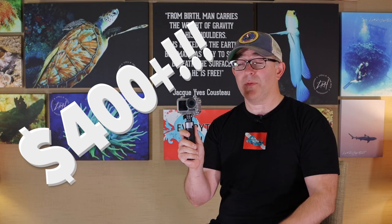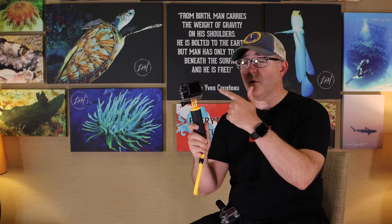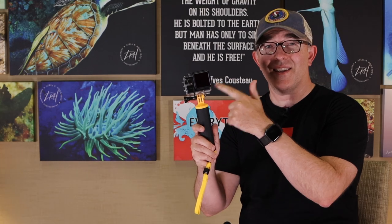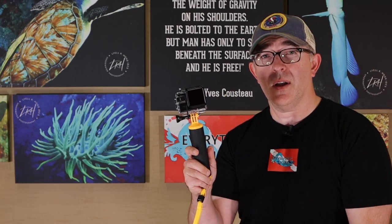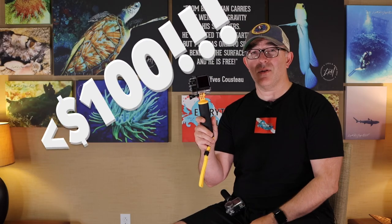Nowadays, with action cameras, just like I showed you the DJI Osmo Action — I do love this camera, it does some great things underwater — but it's about $400 plus when you purchase the camera and all the stuff to go with it. In this episode, we're going to show you a 4K, 60 frame per second, ultra high definition camera that you can purchase with all of the accessories for less than $100.